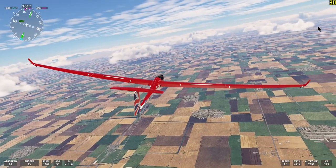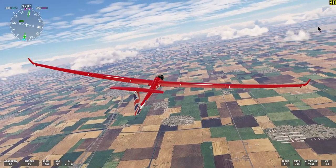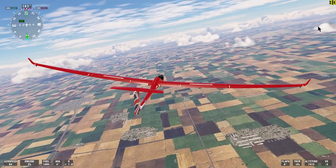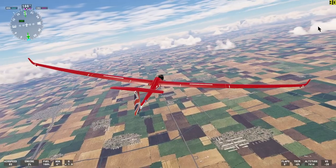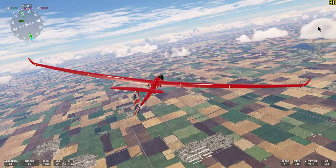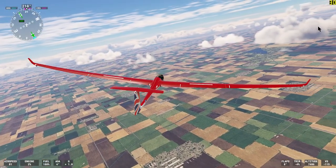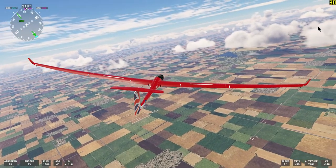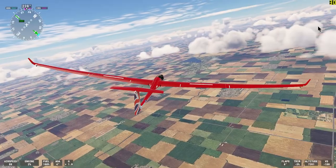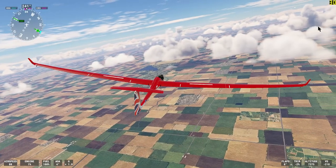This is the DG-808S sailplane and I have it banked slightly to the right. It's climbing in a thermal updraft near Corcoran, California. If you look at the bottom right of the screen, the current altitude is about 7,400 feet. I'm nearing the top of the updraft, but the glider is about to turn back in and start climbing again.